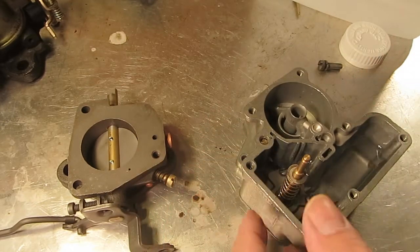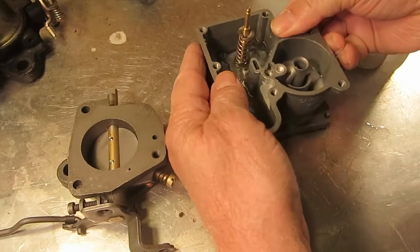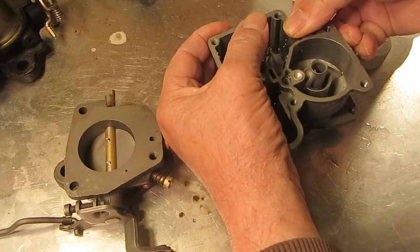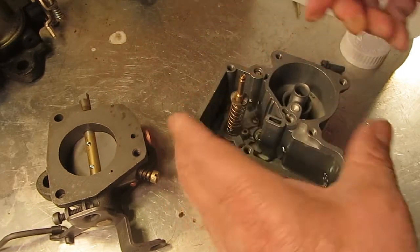You can put the top back on it if you want. You can see the fuel — a nice squirt coming out of the bore right there, coming out of the main discharge. You see that? Hopefully you can see that with the camera.